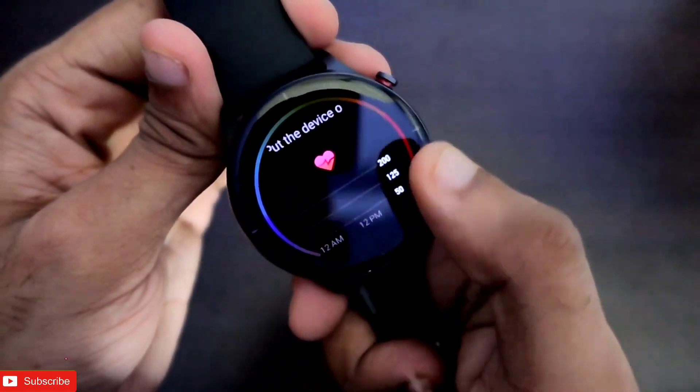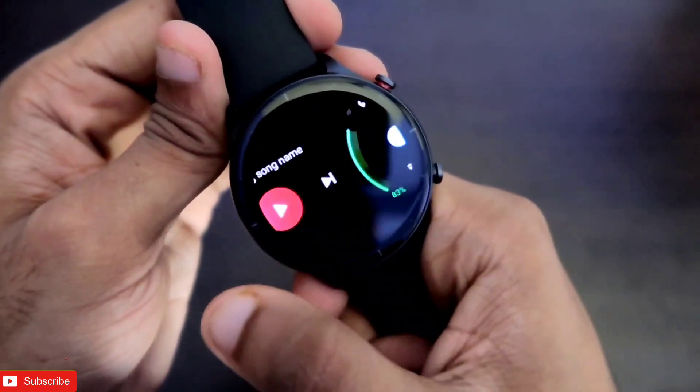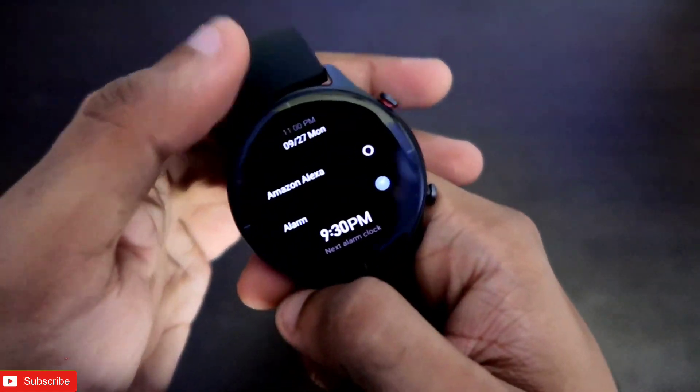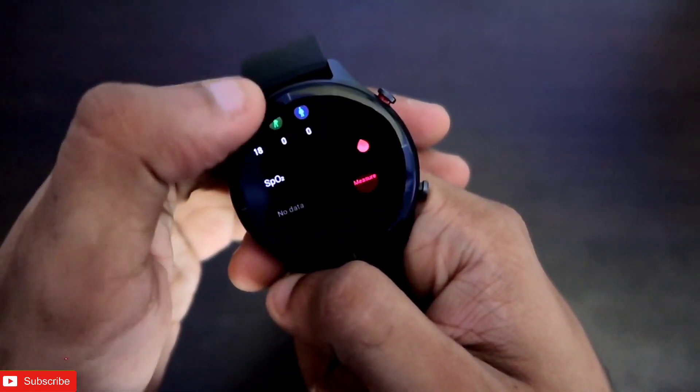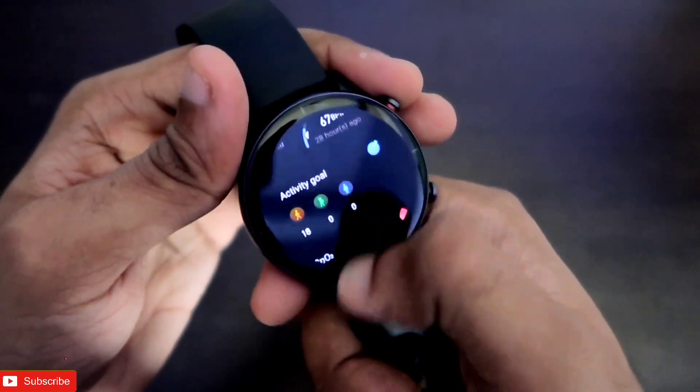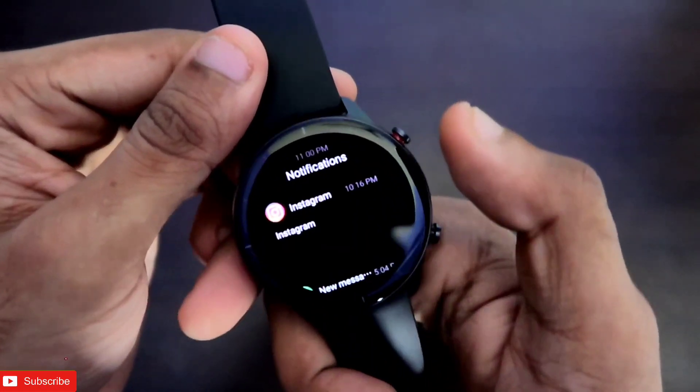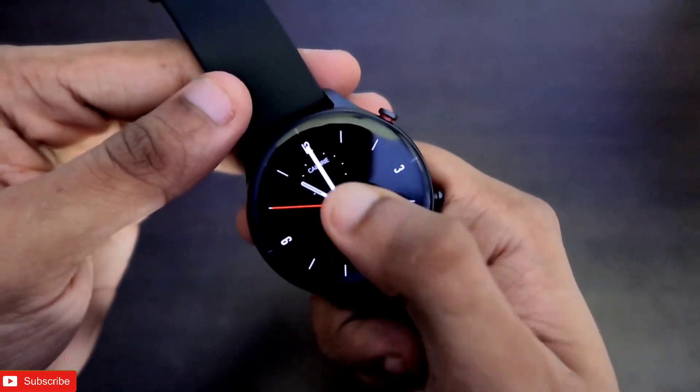If we swipe right, the UI is similar to other Amazfit watches but with some differences. Here you can see the activities done for the day, the heart rate sensor, music controls, weather, and PAI information. There is also a widget-based custom layout which you can configure as per your preference, which is really useful.